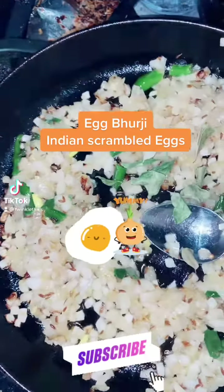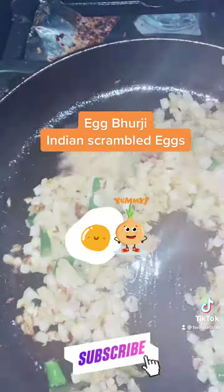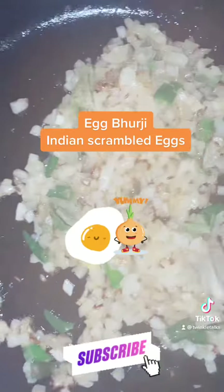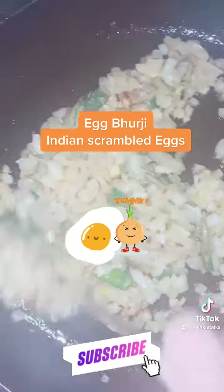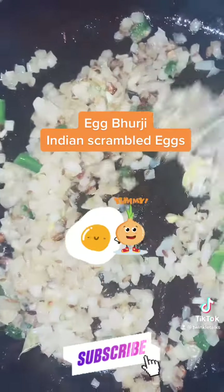Hi friends, welcome to Twinkle Talks. Today I'm making Indian style scrambled eggs, which is very popular and can be eaten with tortilla or rye bread. Break 2 to 3 eggs in a bowl and beat the eggs till frothy with salt and some turmeric.